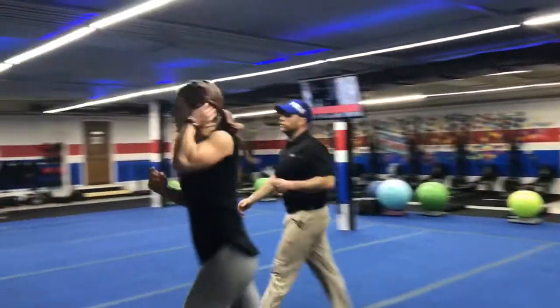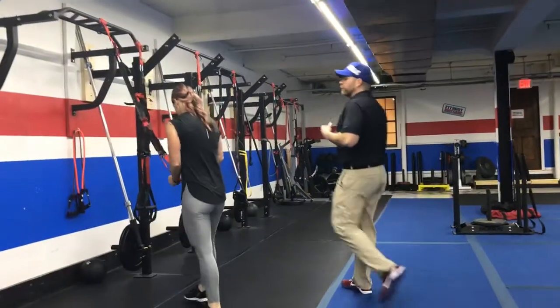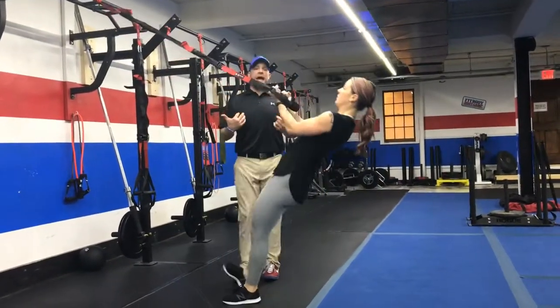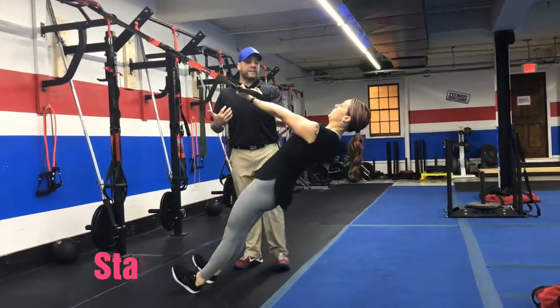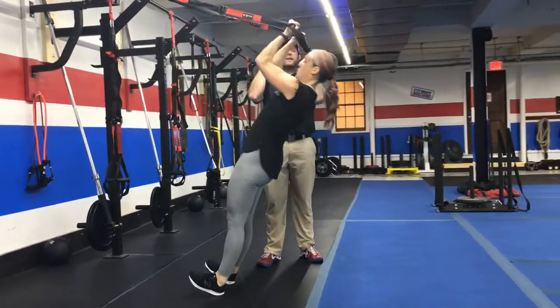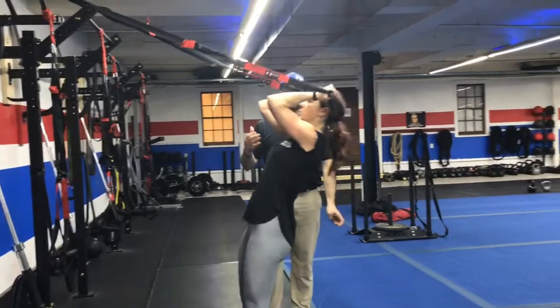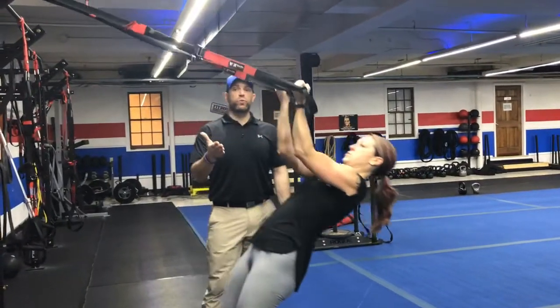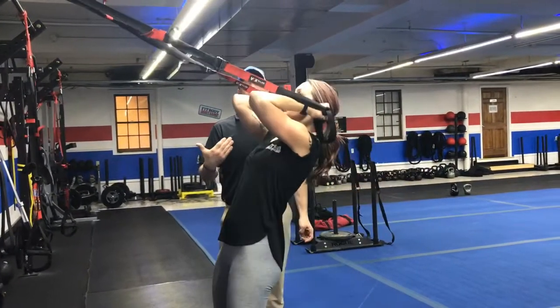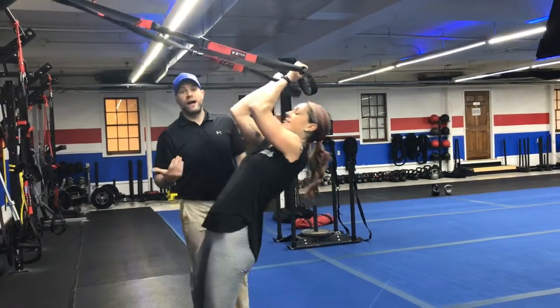From there, we're rotating over to our suspension trainer and we're going to be doing our bicep curls. Leaning straight back in that moving plank position, elbows stay high, squeeze those biceps as you pull those hands right up towards your forehead and then over your shoulders. Wall up those abs nice and tight, nice and controlled on the way down. If you want to make them grow a little bit faster, give them a little kiss every once in a while.